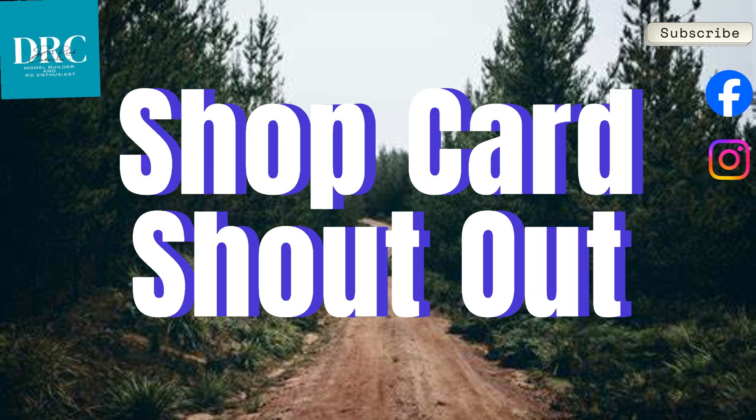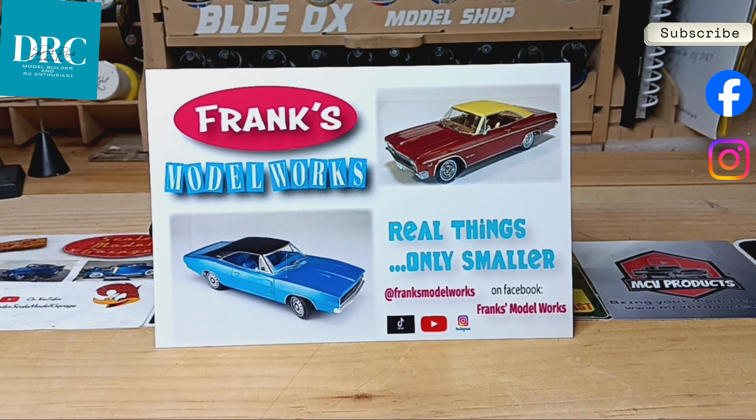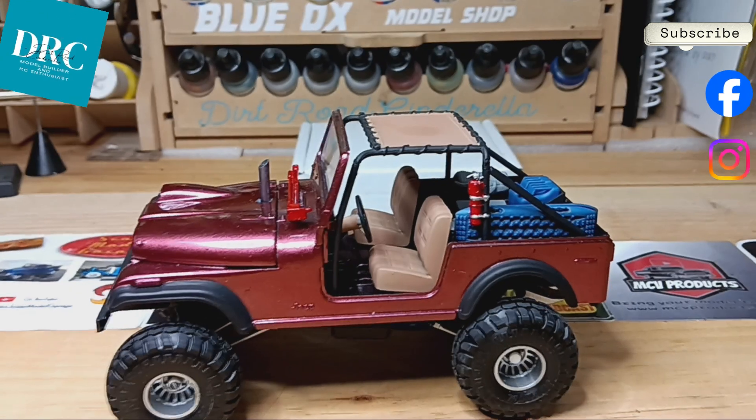Hey everyone and welcome back to Dirt Road Cinderella. Today we have a shop card shout-out, an update on the CJ7 for the Cards Off-Road group build, as well as a small VCG order that came in. First up is the man, the myth, the legend himself — Frank's Model Works. Frank has a great channel and does beautiful work. His stuff is amazing and he might just crack you up. I think he is one of the funniest people to do what we do. Go check out his channel if you haven't. My favorite build of his is the weathered Mobius Ford pickup. Thank you for swapping cards with me, Frank, and for the kind words on the back.